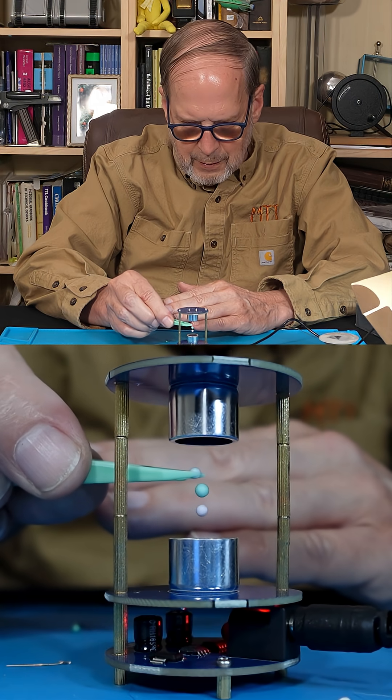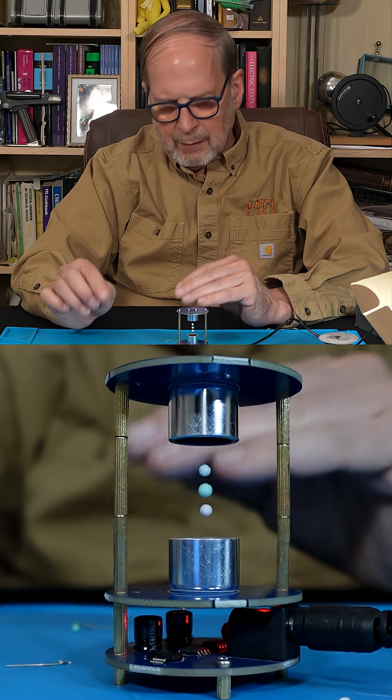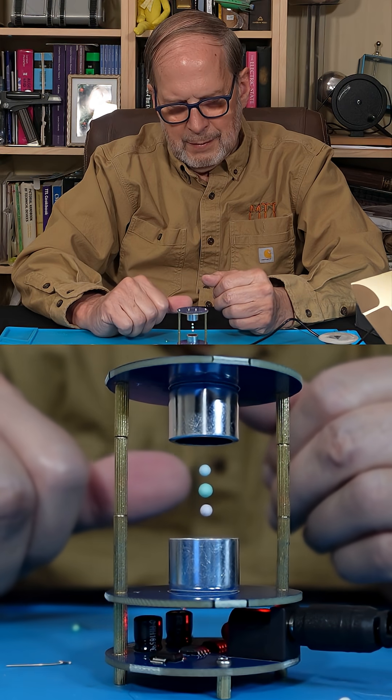Let's try it up here. There we go — now we got three. You're supposed to be able to get even more, but I think that's plenty for our demonstration.